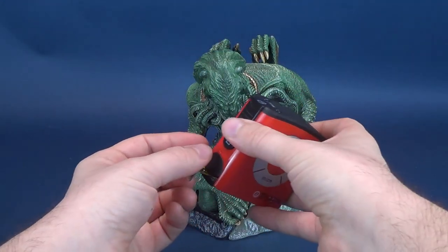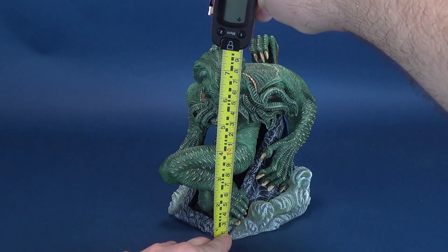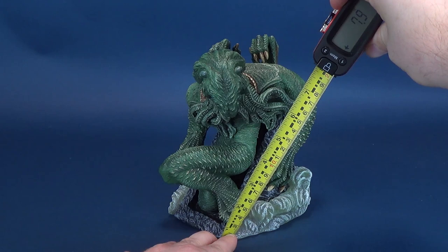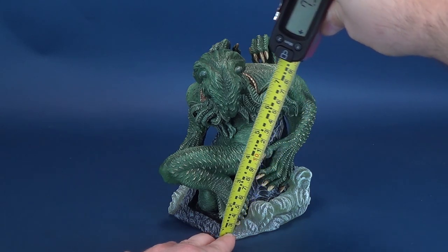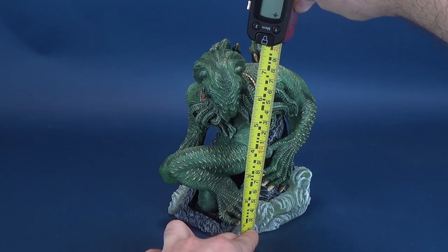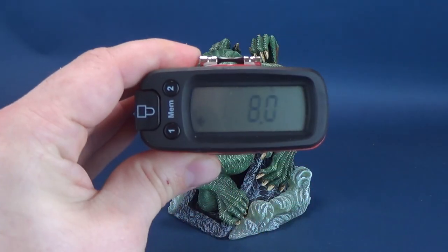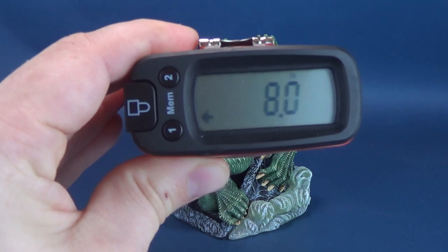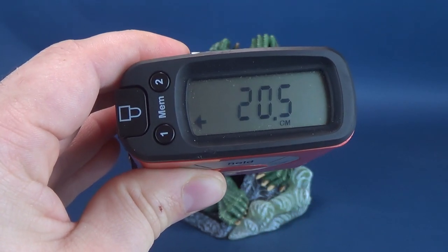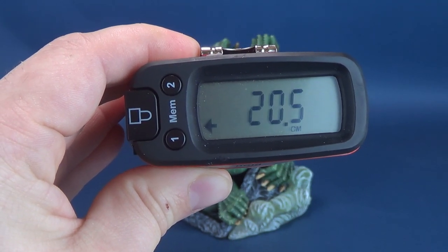Before we take our look at the H.P. Lovecraft statue presented by Diamond Select, the first responsibility is to provide you guys the necessary info on how tall these collectibles actually stand. Taking the tape measure not to the top of Cthulhu's head, but rather to the arms located on the back of his torso as the highest point — you're looking at the statue standing exactly 8 inches in height.